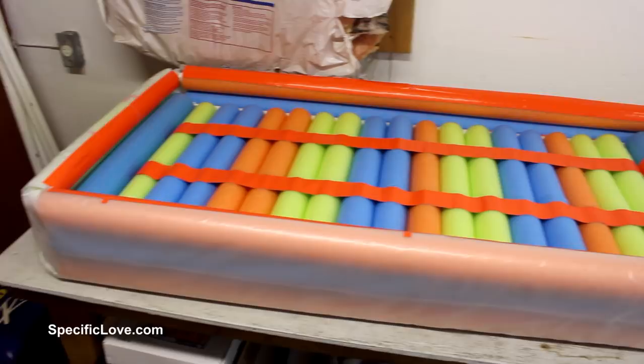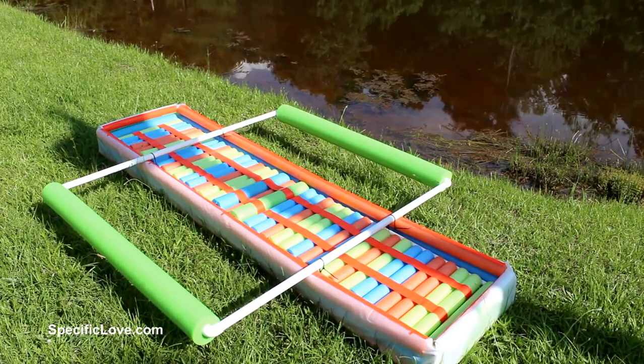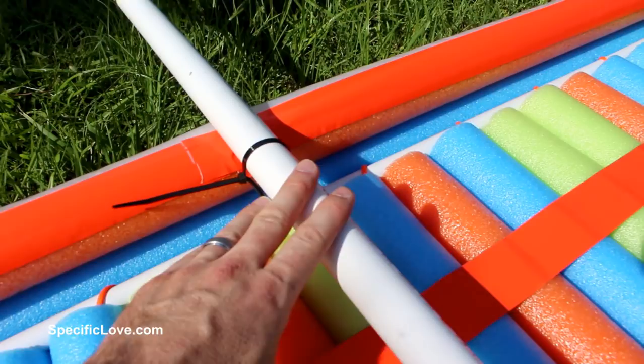A friend invited us out to their pond, so that's where we're going to test the new one. When I added this outside piece of plastic, I forgot to take into consideration how I was going to attach the outriggers. Fortunately, I had some zip ties in my truck, and I've attached it to the top section here. I figured the weight pushing down here should hold these in place.